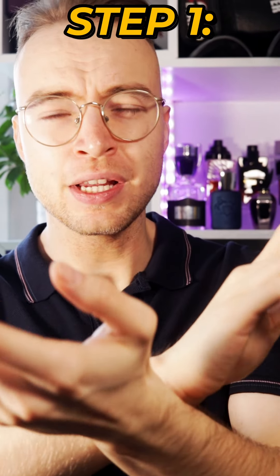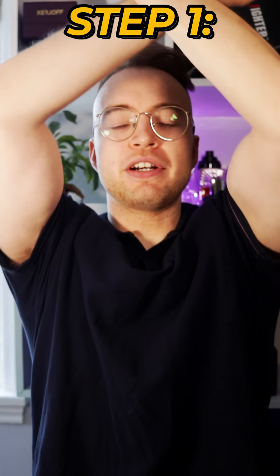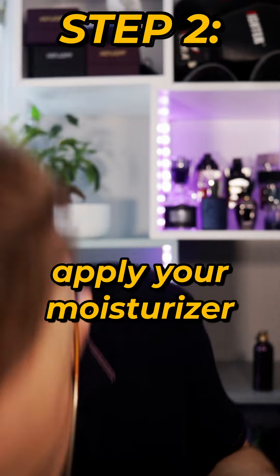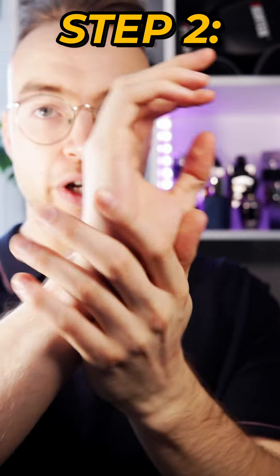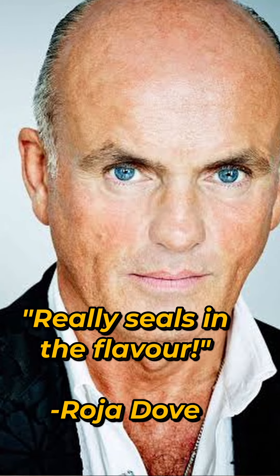He doesn't explicitly say this in the video, but I like to imagine that he does the birds-flying-away thing every single time he does it. Step two, he applies his moisturizer — that's a lot — over the areas that we just sprayed. This allows the moisturizer to do its work without getting destroyed by the alcohol and the perfume, and in his words, he said that it really seals in the flavor.